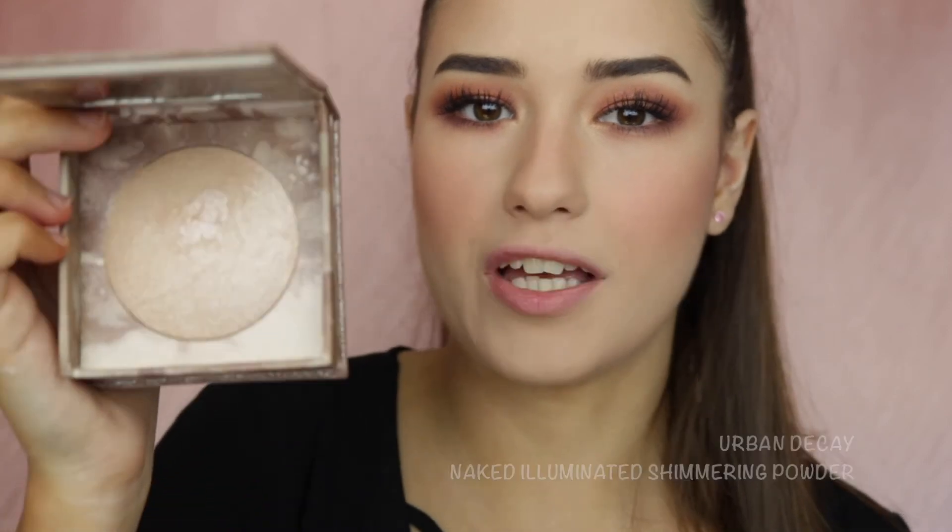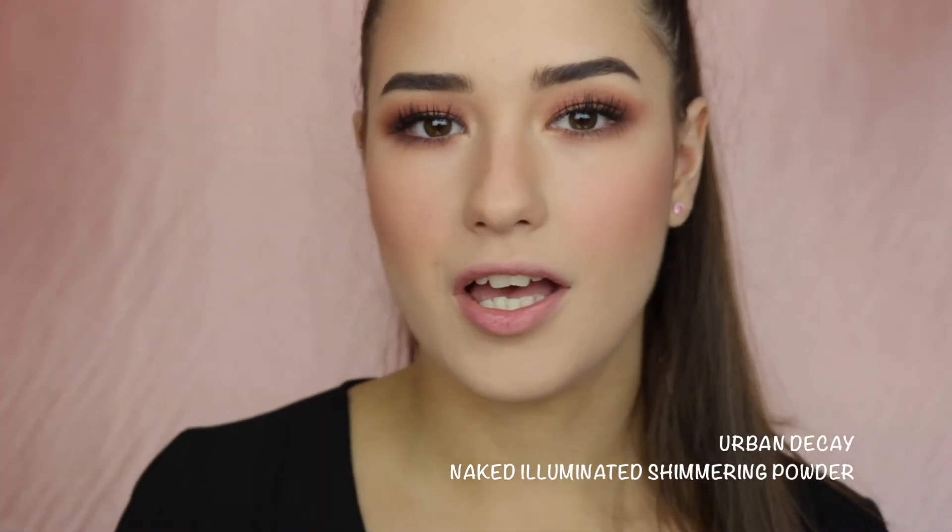To highlight my face I'm taking the Urban Decay Naked Illuminator and I will apply this to the highest points of my face.